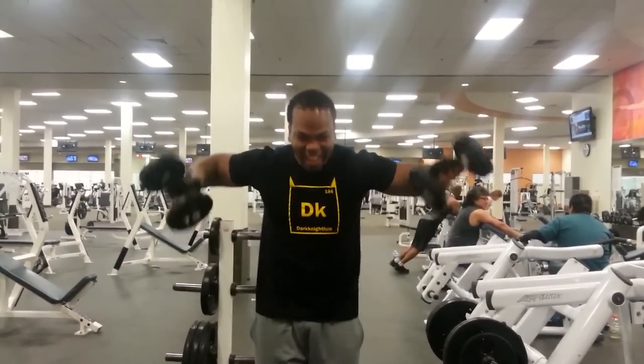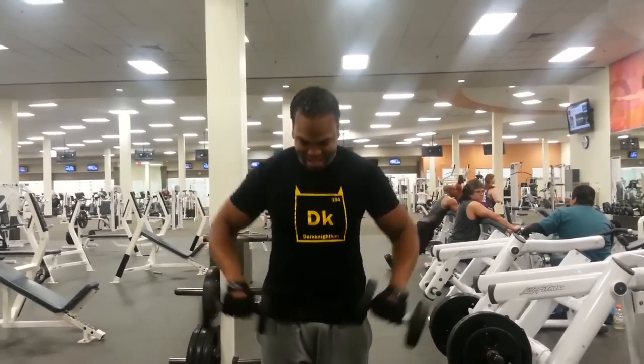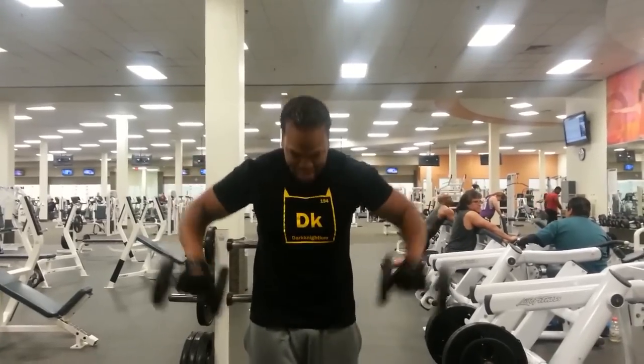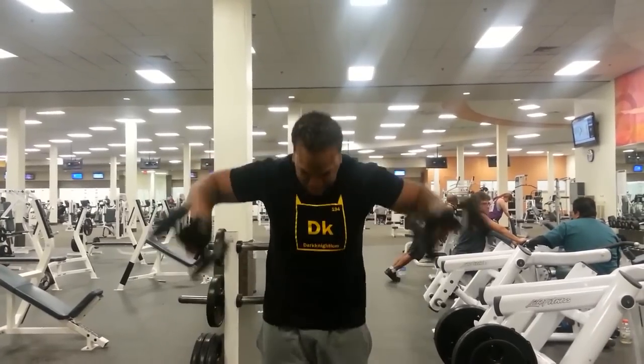I did four or five sets — maybe three sets of 20 — of lateral raises. They really pump my shoulders up with blood; I can really feel the cannonball caps on the side when I do these.